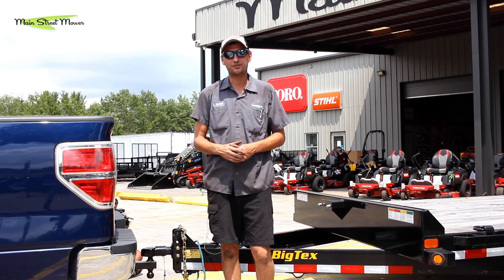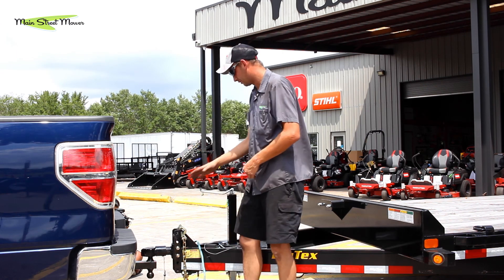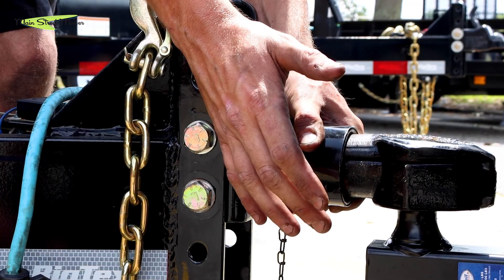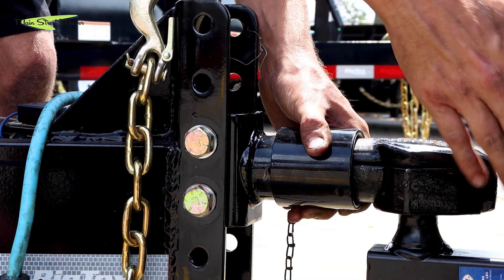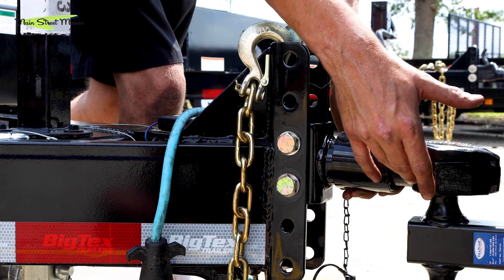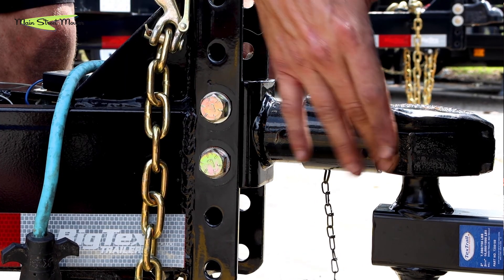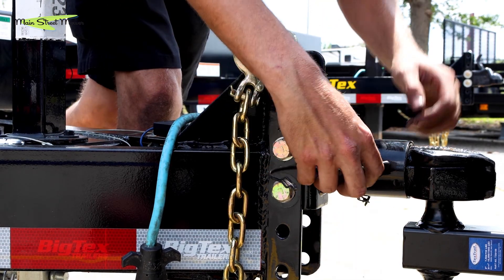Once all the weight of the trailer has been transferred to the ball and off the jack, we move to the coupler. Our coupler slid on for us. Normally on this particular trailer, the pin swings outward allowing the ball to drop in, then the arm swings back in and encloses the ball. The coupler slides forward, ensuring it can't open during transit. To ensure the coupler cannot slide back, you install the safety pin.